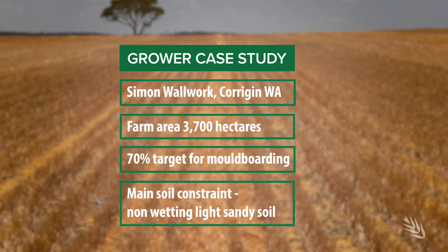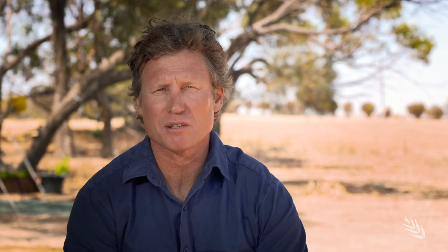Back in 2013, we ploughed approximately 30 hectares. We ploughed some heavier clay-based soils and that created some establishment issues. However, on the right soils that year we saw some dramatic responses in both yield and also weed control.